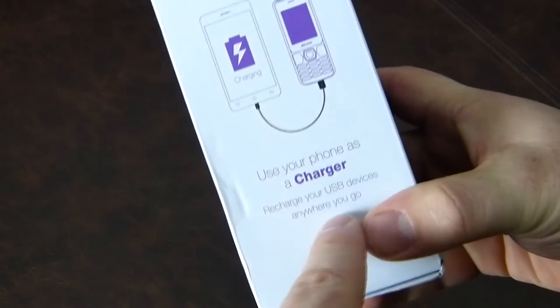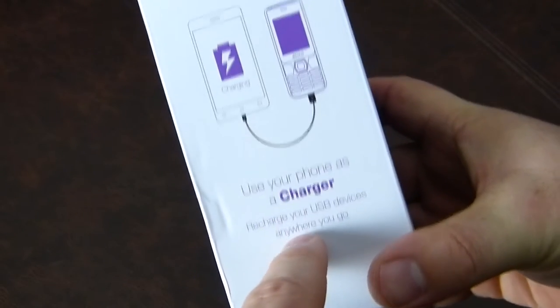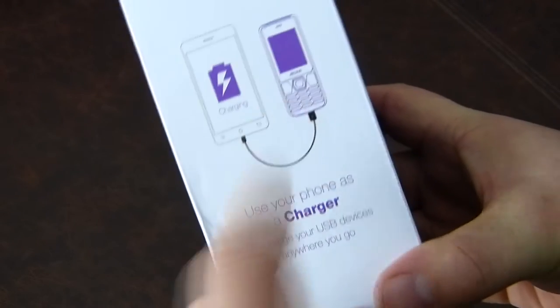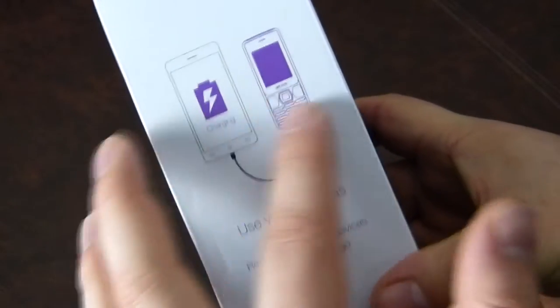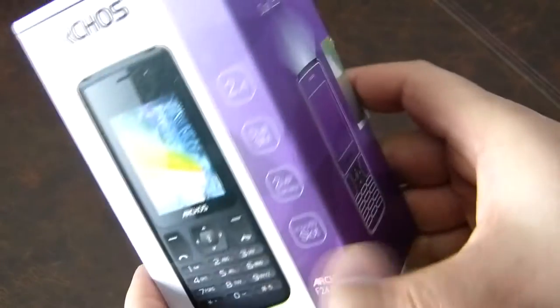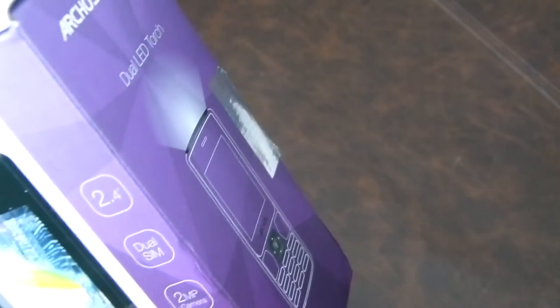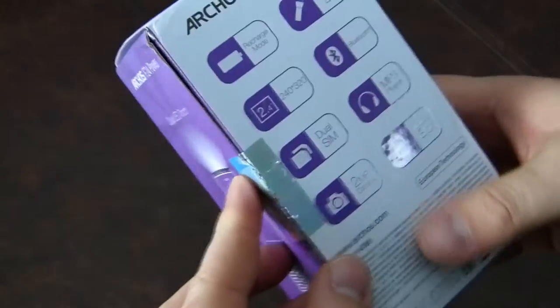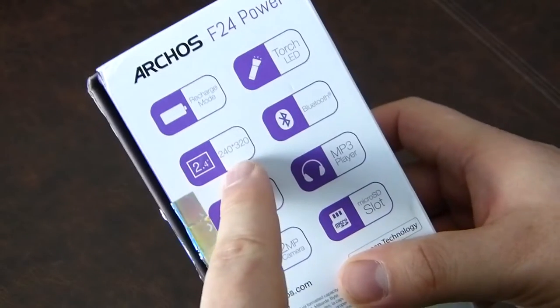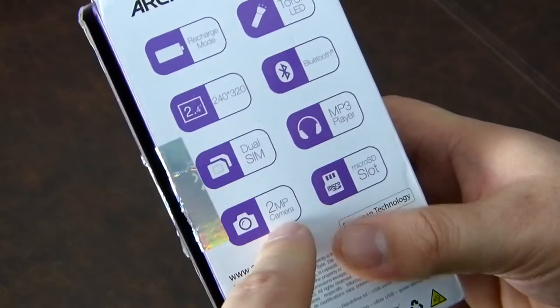You can use your phone as a charger to charge your USB devices anywhere you go. So you can charge your iPhone from this phone, which could make it a pretty good work phone. They retail for about 25 pounds out of Sainsbury's — 25 pounds to pick it up.